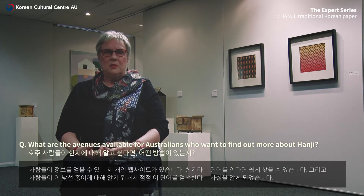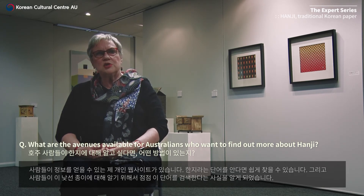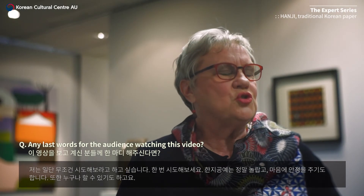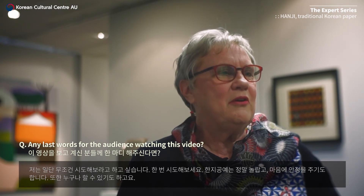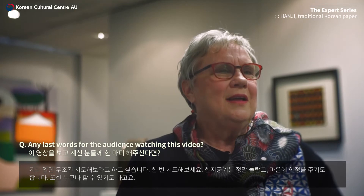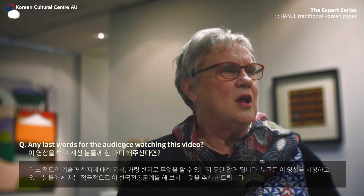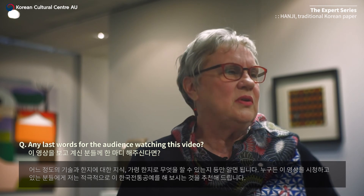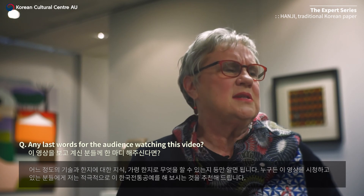If people know what the word hanji means they can search for it, and I'm finding that more and more people are searching for the word, wanting to know about this craft. I'd just like to say: just try it. It's a wonderful craft, it's a very relaxing craft, and it's something that anybody can do — it's just about having those skills and knowing about it and what you can do with the paper. For anybody watching this video, I would highly recommend doing this Korean craft.